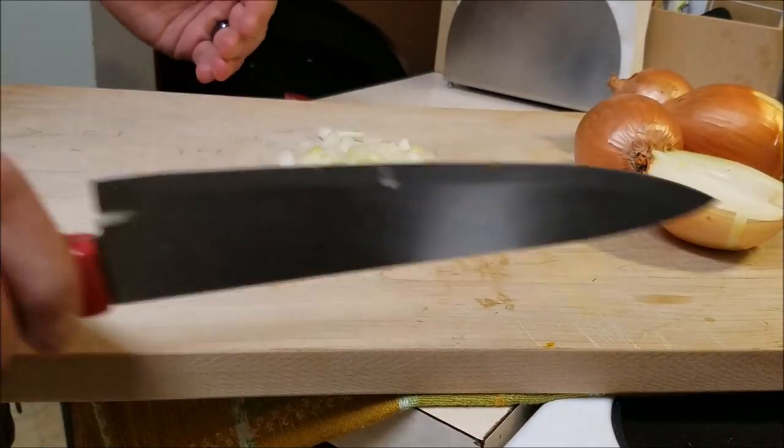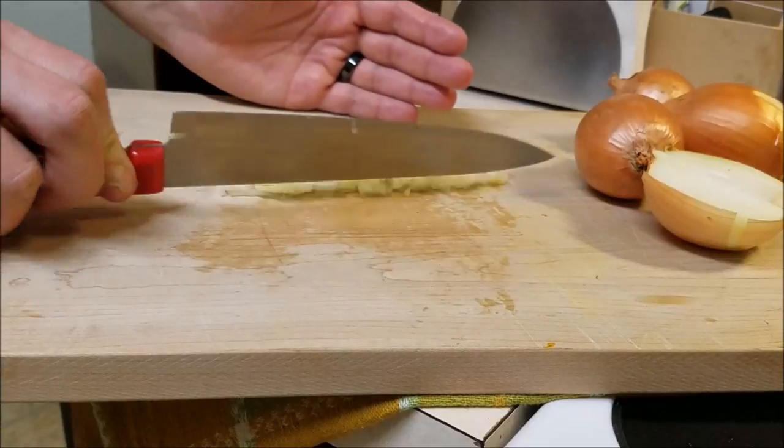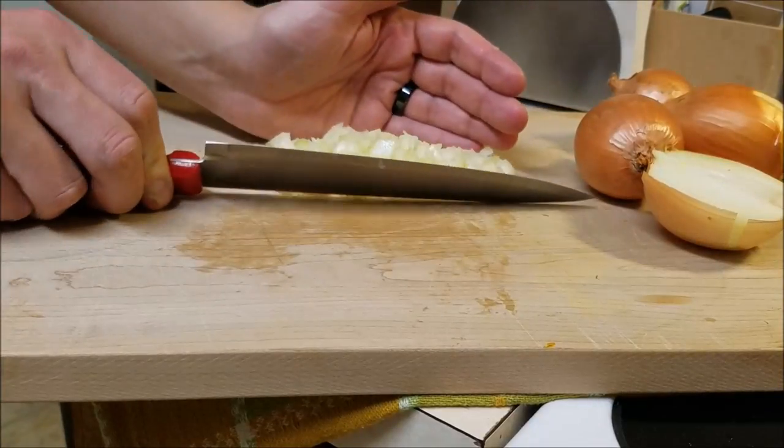Chef says it's very important: do not scrape up the onion with the blade. Turn your knife over and use the back — you can dull your blade or hurt yourself, so always use the back of your knife.